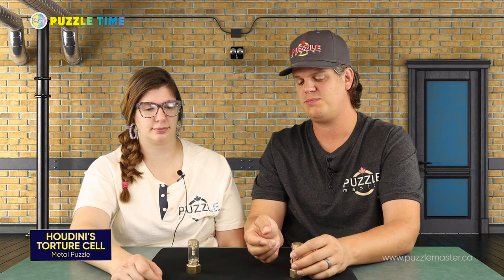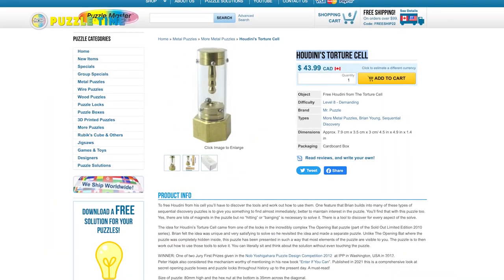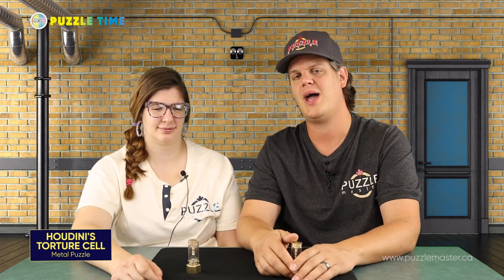That is Houdini's Torture Cell. Keep an eye out for this puzzle on our website. We have a short clip from Puzzle Insider — it's episode six of Puzzle Insider. Puzzle Insider is the Puzzle Wanderer, Gregory, who shoots some video for us at Puzzle Master. It's kind of like a puzzle news show. Check this out — Puzzle Insider episode six. He talks about Brian Young, The Opening Bat, and Houdini's Torture Cell.